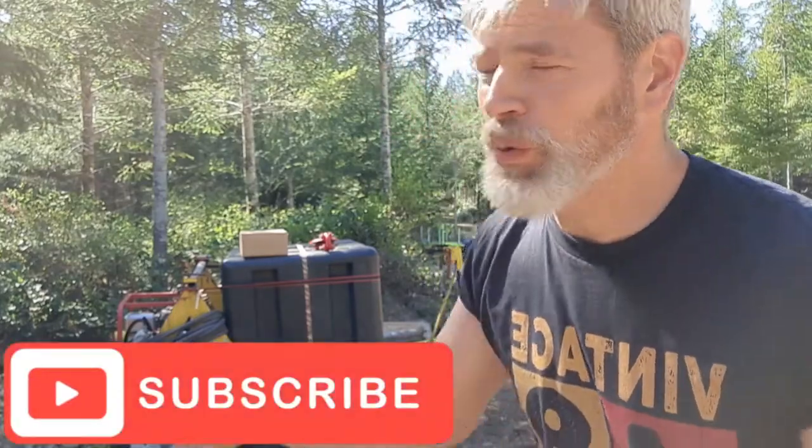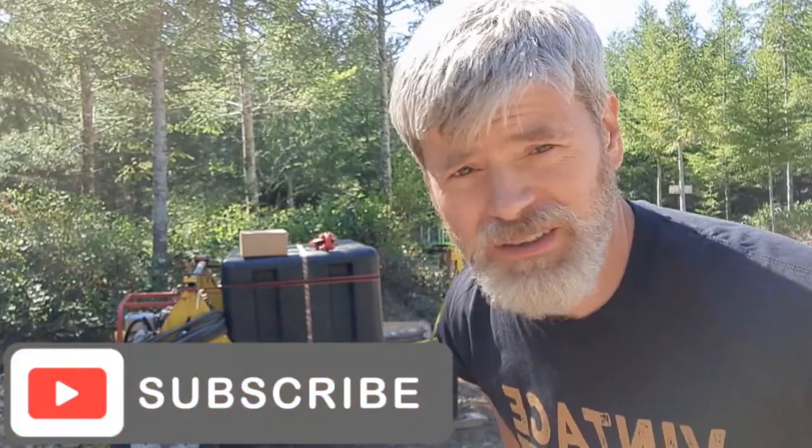Welcome, awesome Squatchers, to Off Grid and Whiskeying here at the Sasquatch Ranch. A couple things, just small notes here.